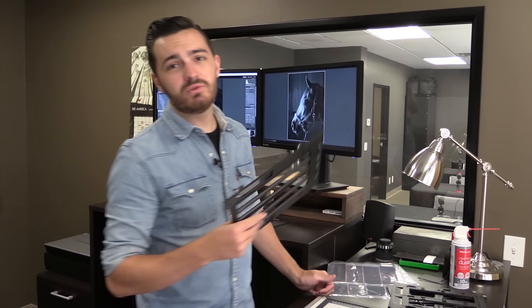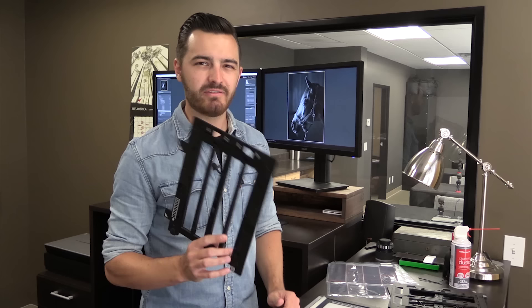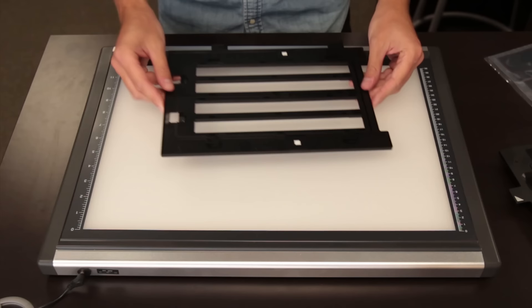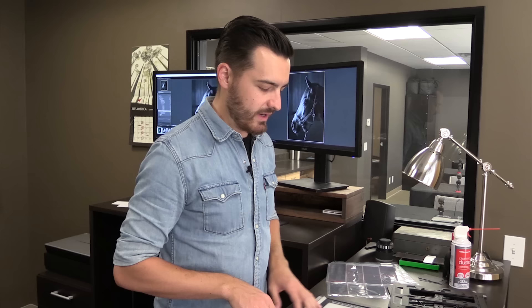Now we will be using the film trays that come with your Epson. It seems like people rag on these, but I think it's just because they haven't unleashed their full potential. There's something about these trays that is very, very, very important to know in order to get the best quality scan, and it seems like nobody knows about it. So let's take a look at the back side of the tray. You'll notice on each one of these trays, there's these little feet on the back side.